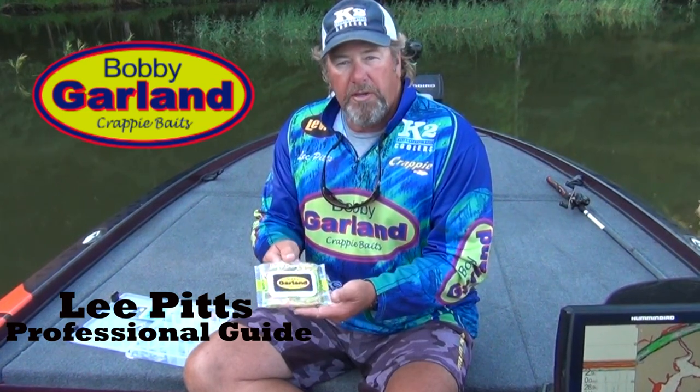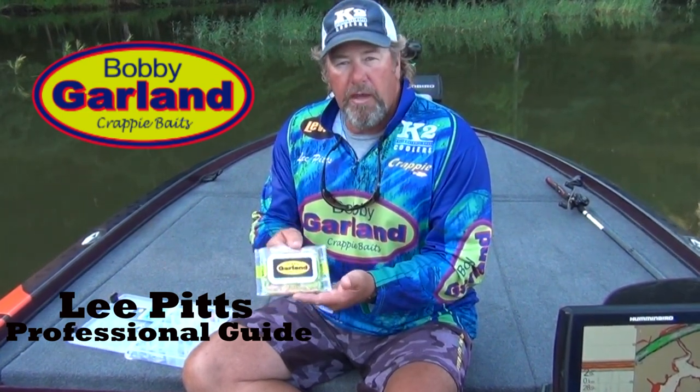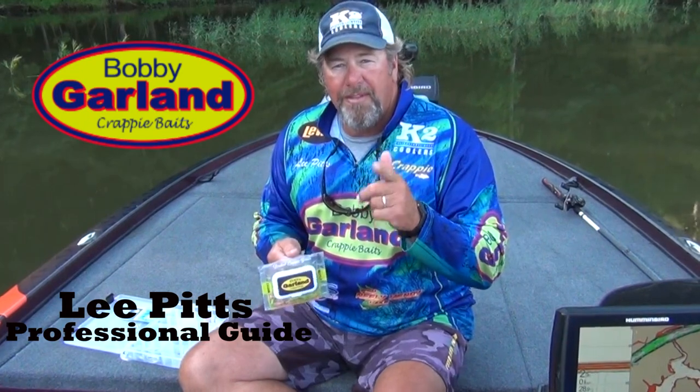Check it out. All your Bobby Garland retail stores are going to have this Mayfly. It's going to help you catch a whole lot more crappie. Thank you.